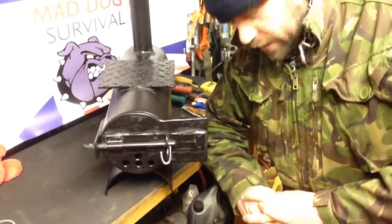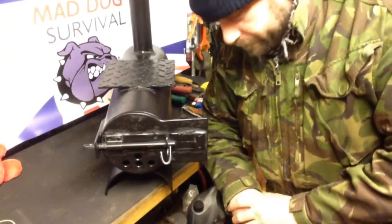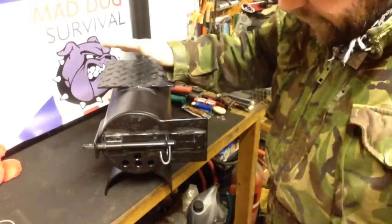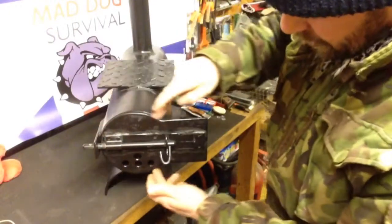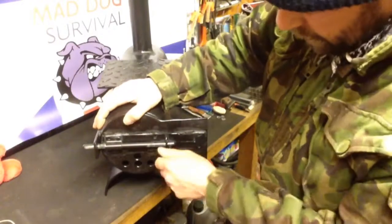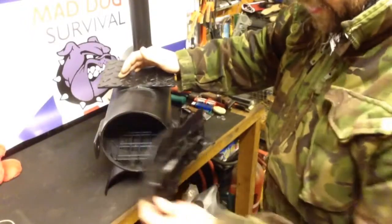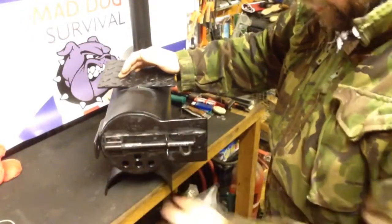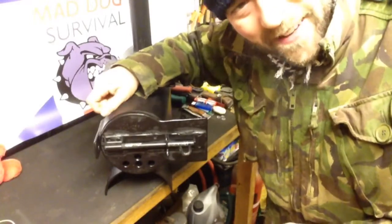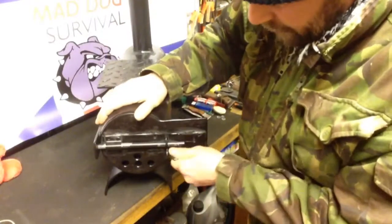Hello again YouTube, Mad Dog here. This is part two of my wall burning stove project. As you can see it's pretty much finished now. Since the last video I've finished shaping the door, onto which I've welded a simple sliding latching bolt just to secure the door closed — nothing flash or fancy, just roughly welded on. I also added a small plate on the side with a through hole to allow the bolt to pass through.